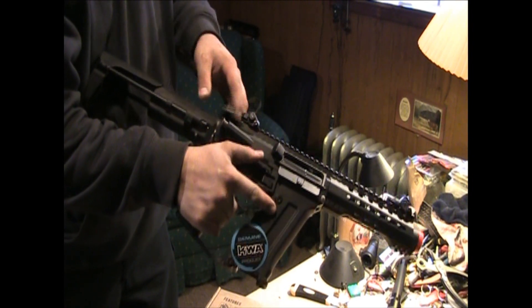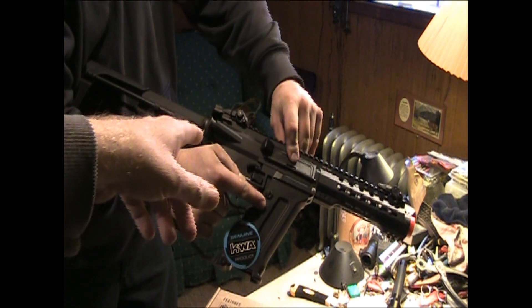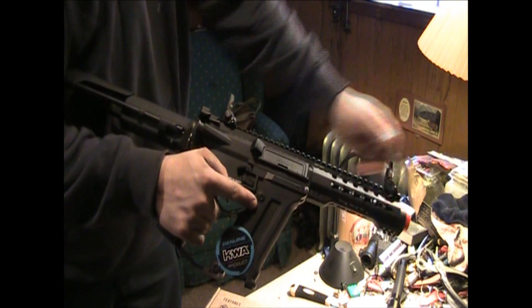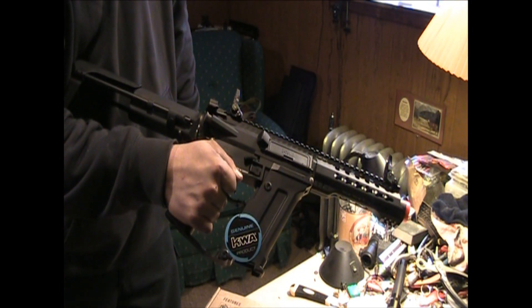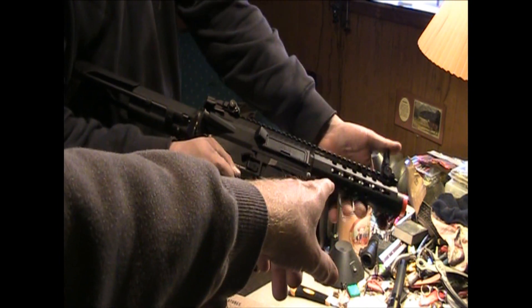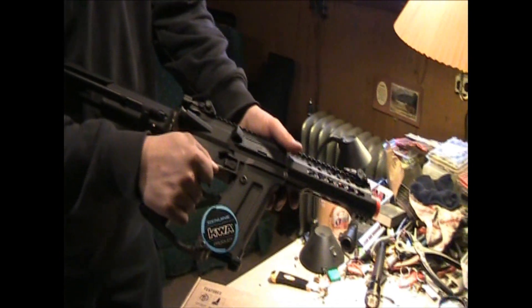It's a rotary hop-up, right? Yep. Okay, then going farther on top, we show the two flip-up polymer sights. They are a little stiff, but they actually work pretty good. They're adjustable for windage and elevation. And we go all the way to the front — we have our keymod stuff around the front grip.